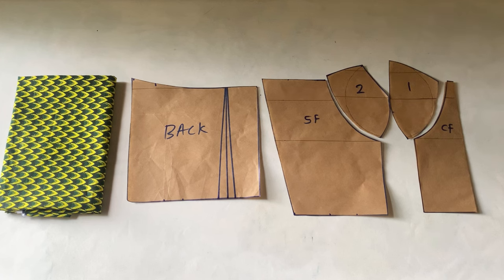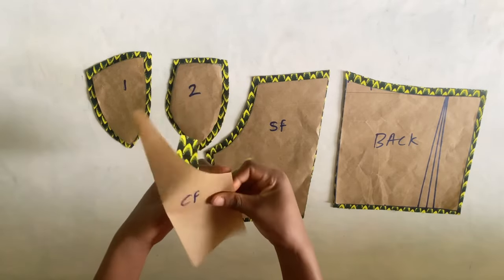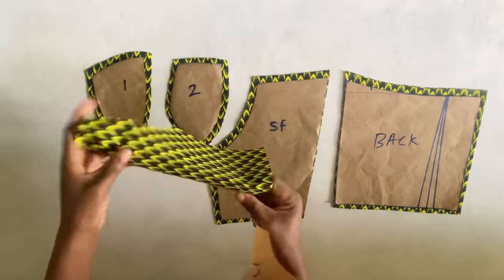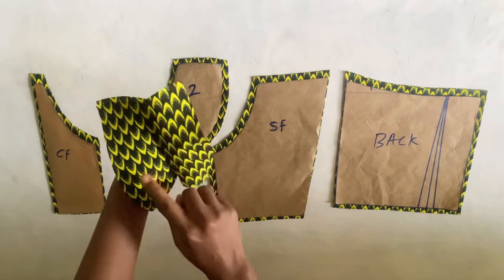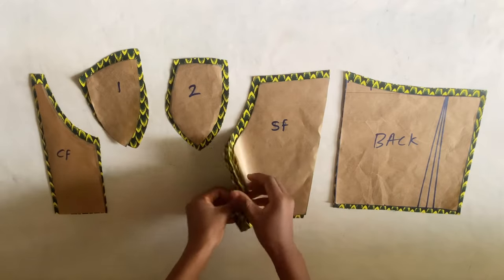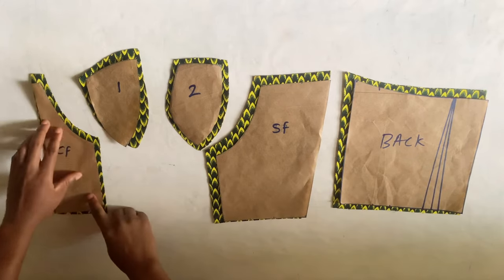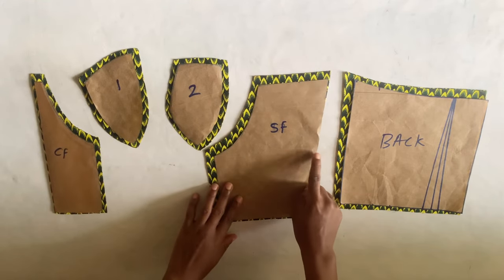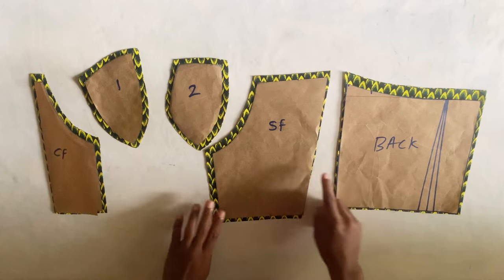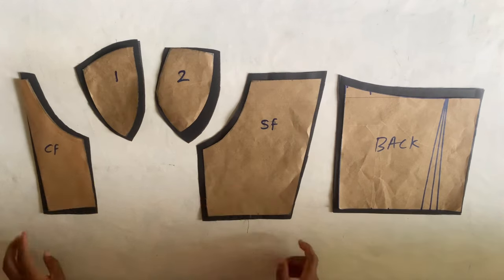These are the pattern pieces we drafted last time, and this is what I'm going to be using to cut on fabric. For this tutorial video, I already went ahead to cut all the pieces for the sake of time. This is the center front — it is unfolded, and my fabric is cut on fold. So I cut piece one and I have two of it, and the same thing for piece two. The center front is two pieces and the back as well is two pieces. While cutting, I added half inch sewing allowance to all the sides except the sides where I'll be joining the back piece to the front.